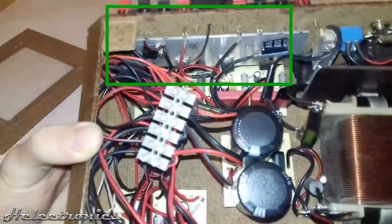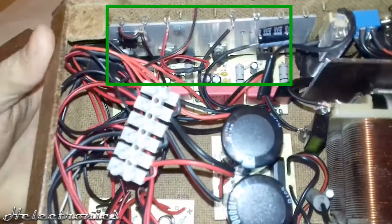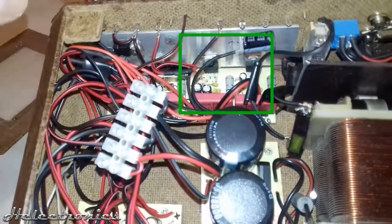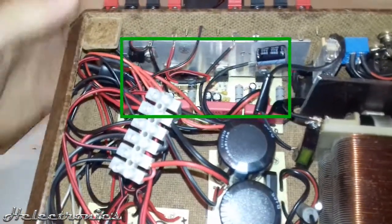The 4 TDA2030A ICs can be found in the rear part, attached to the heatsink. Two ICs are in stereo configuration and the other two are bridged for the low frequency sounds.